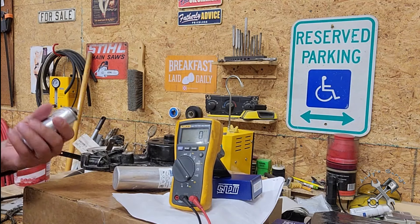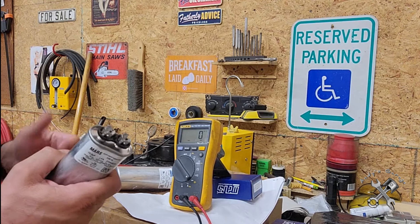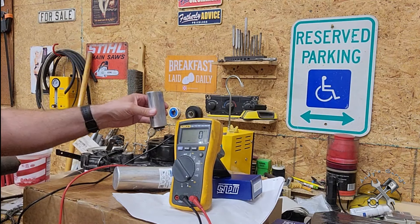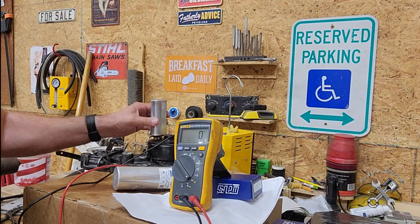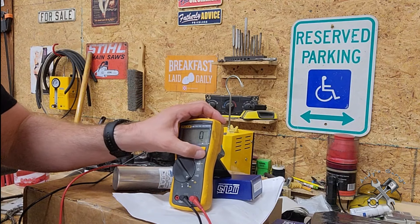Now on these capacitors, if you feel like they're energized or whatever, just find some kind of a piece of metal and short them out like that to discharge them before you go to test them.